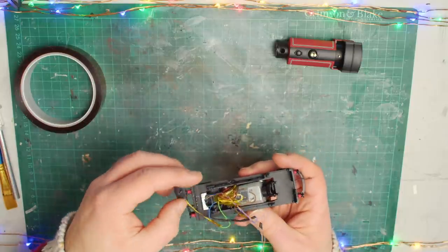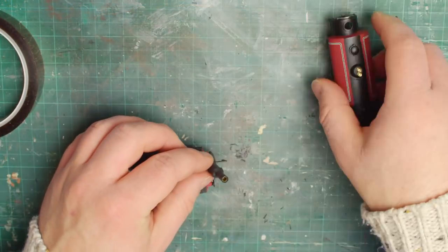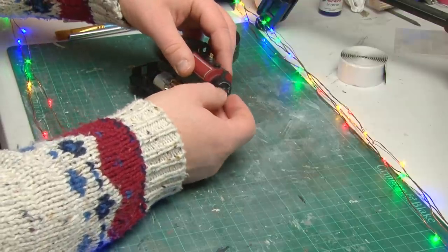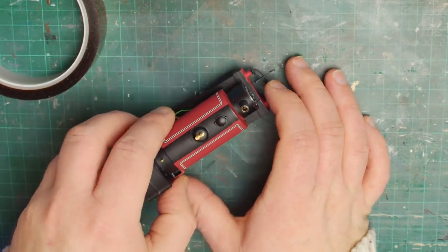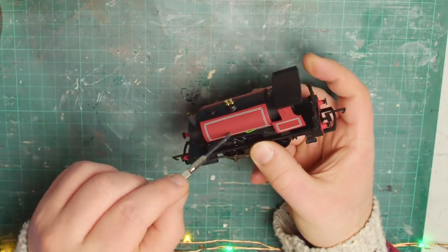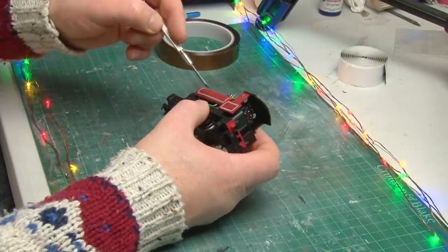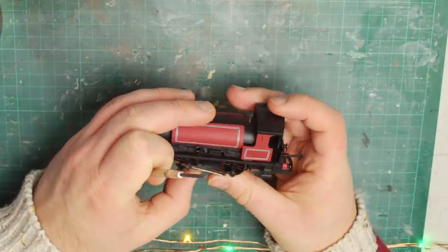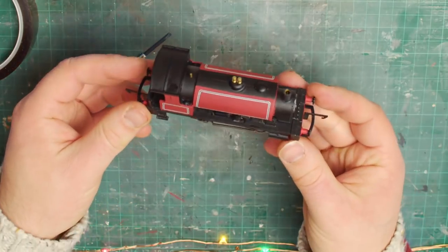Next up is the big task of getting the smoke generator into position - I really hope I've cut away enough of the metal footplate for this to fit. The plan is that when I push the smoke generator through the hole in the smoke box, the black tack will stick to the inside of the body and hold it in position. The generator has gone through the hole just as planned. Now I just have to get the rest of the wires inside the body as I try to clip it all back together, using a screwdriver to push any loose wires up inside the body cavity, and then push it the rest of the way down - and yeah, that's actually fit into place.